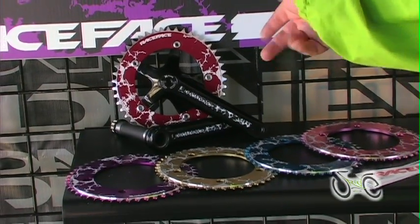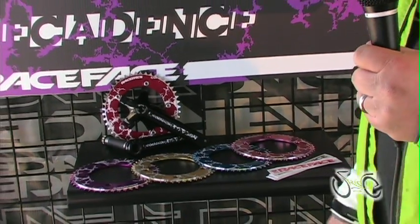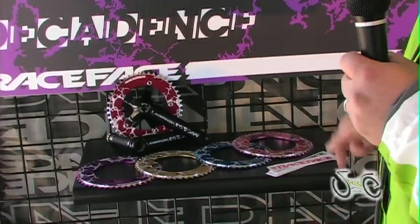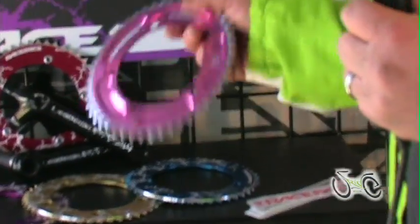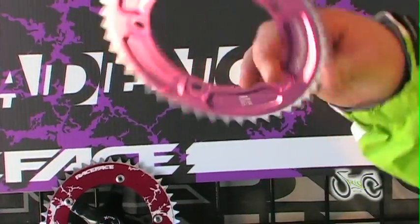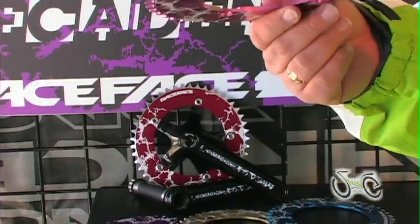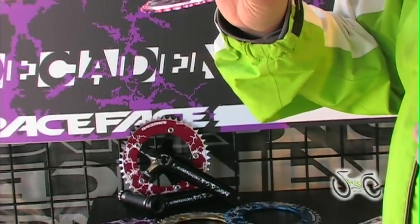Decadence is our offering for the fixed gear crowd. Pretty strong, but nice and light. They come in a multitude of colors and you've actually got a minimum of eight chain lines set up that you can get with these chain rings. So they're nice and stiff, but pretty light too. And we make them for regular and for the thick BMX chain as well.